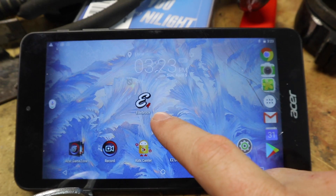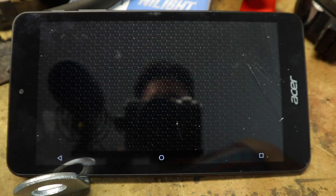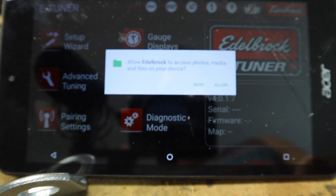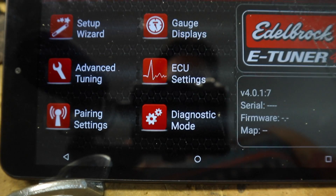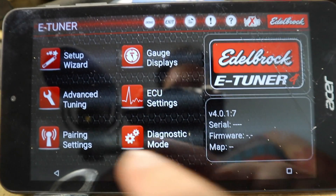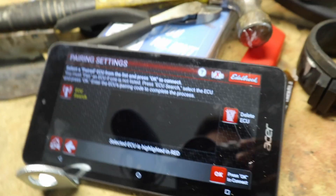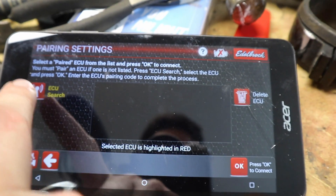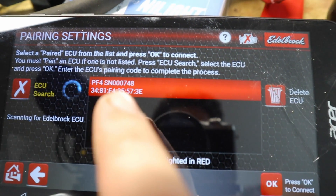Once you have your app re-downloaded, you're going to open the app. Allow Edelbrock to access photos and videos. Now, what you're going to do is go to pairing settings. With the Edelbrock ProFlow 4 keyed on, hit ECU search. Now it's going to find your ECU.